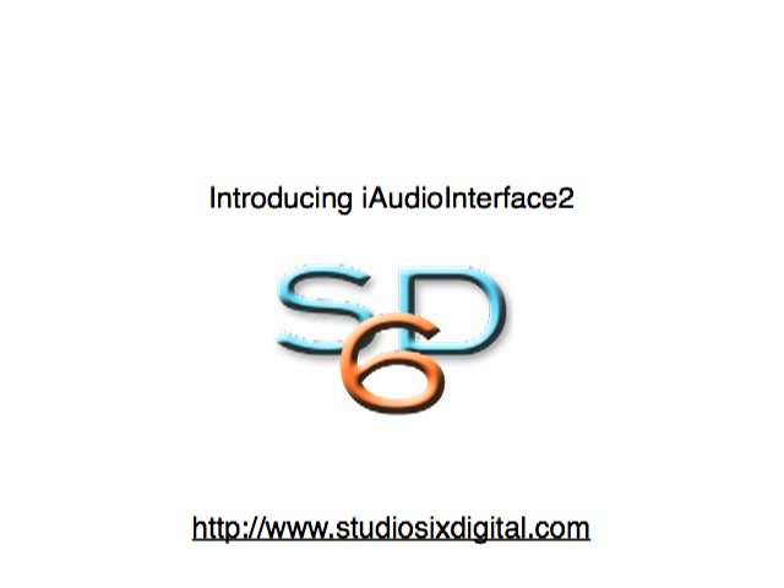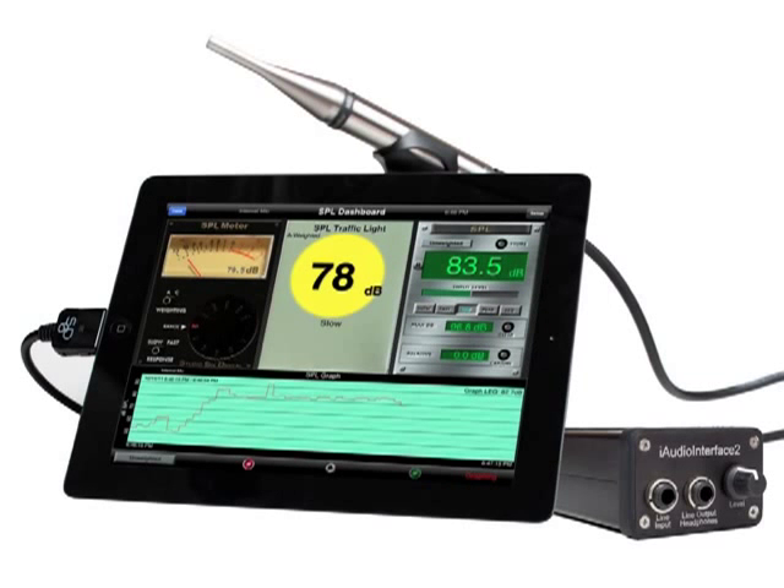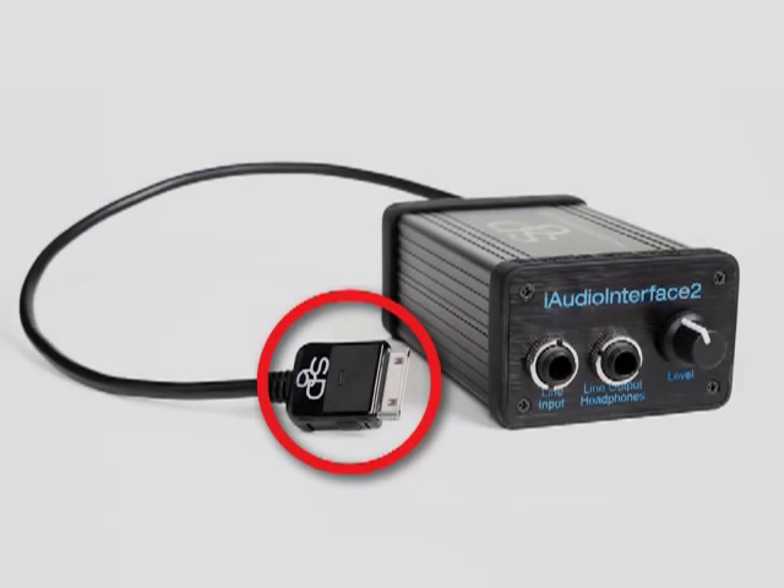iAudio Interface 2 from Studio 6 Digital is a professional audio input and output device for current generation iPhone, iPad, and iPod devices. iAudio Interface 2 transfers audio to and from your iOS device digitally through the dock connector, which bypasses the noise, frequency shaping, and limiting that is present on the analog I/O of the iOS devices.